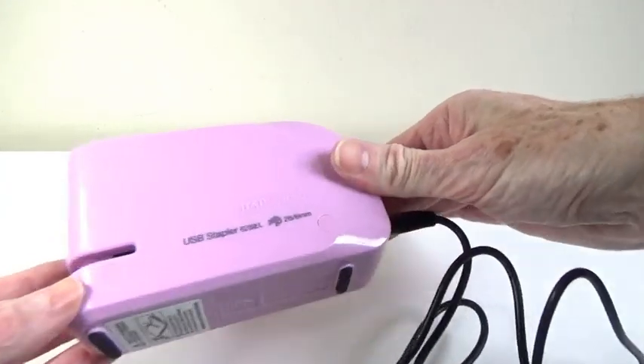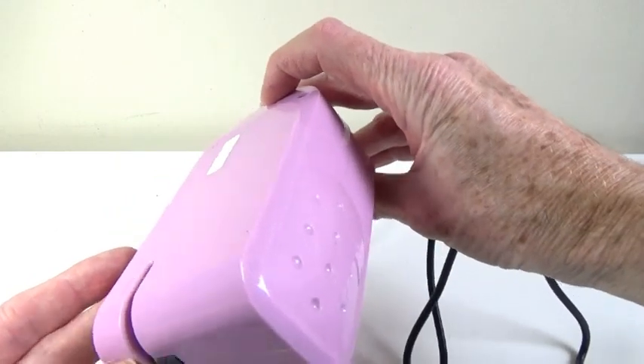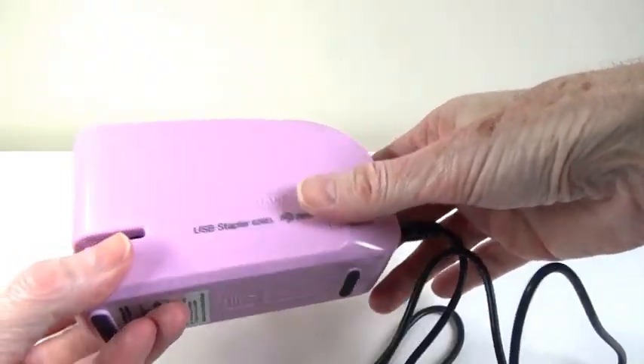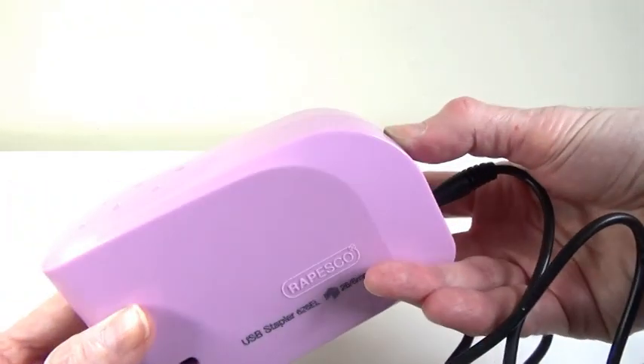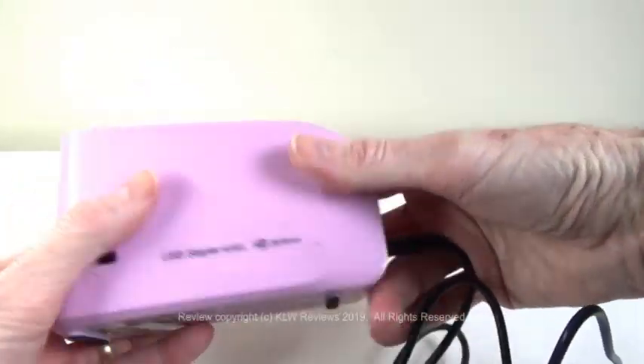This is the Repesco 626EL electronic stapler. It's all plastic construction, has a little button at the back which shoots out the stapler tray, and that just pushes back in.